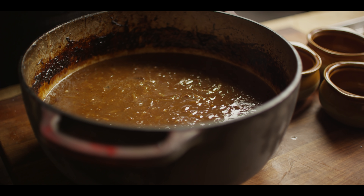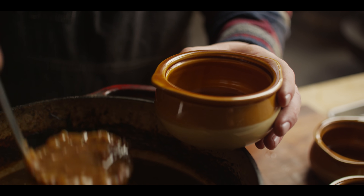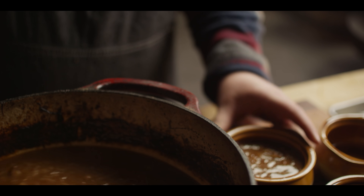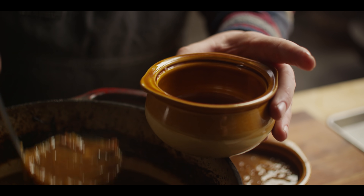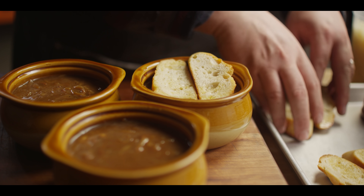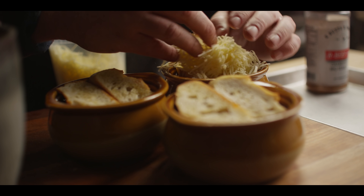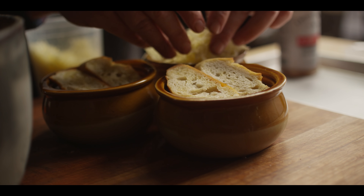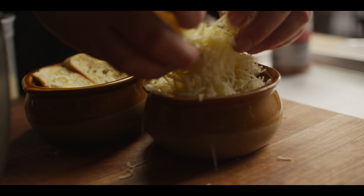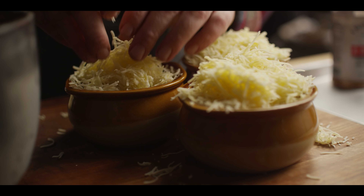Our baguettes have come off the grill, so we're ready to get these into our soup crocks and finish them off with the crouton and the cheese. We'll do about one-cup servings — should bring us right up to that lip. We've got two slices of baguette on top, and then a really generous helping of Gruyere cheese, so it gets around to the edges and kind of melts to the crock.